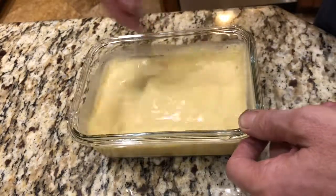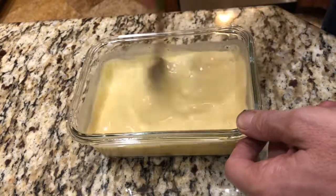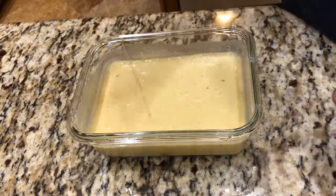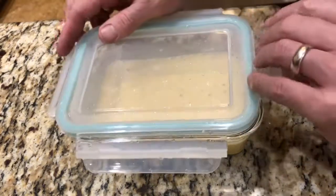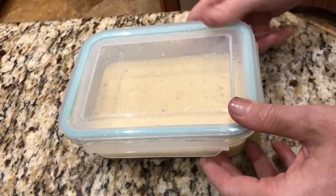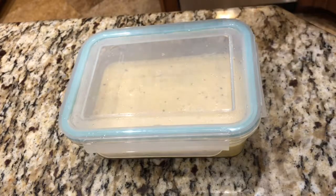Give it a nice little beating, make sure all the sugar and cinnamon are dissolved in, and that's it. Put a lid on the custard, seal it, and off to the fridge. We will put this together tomorrow morning for a sous vide French toast.